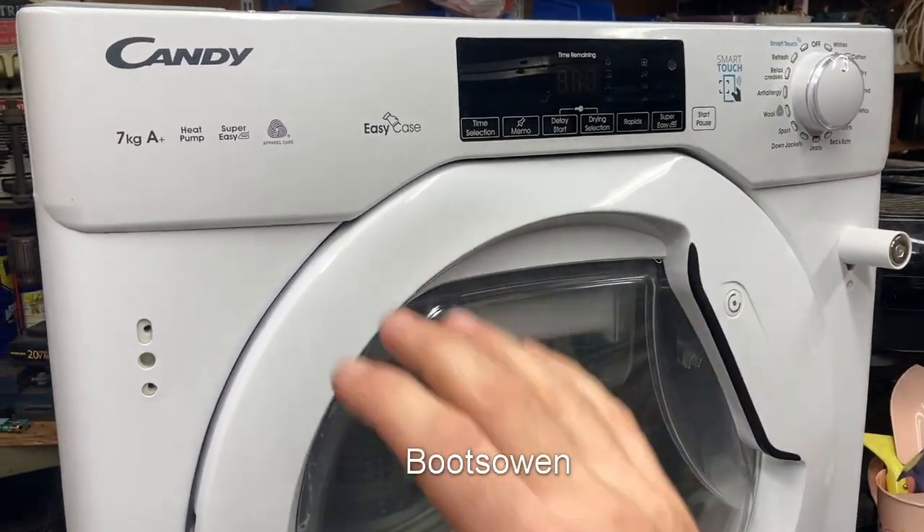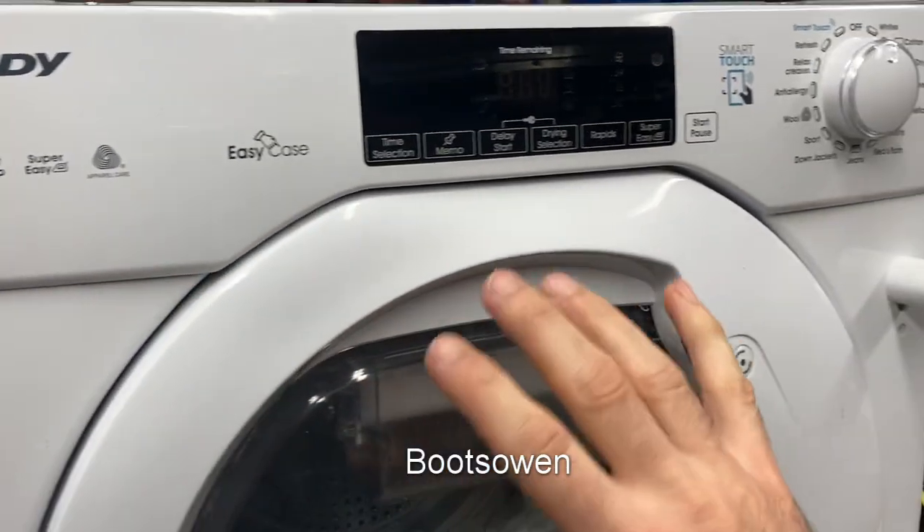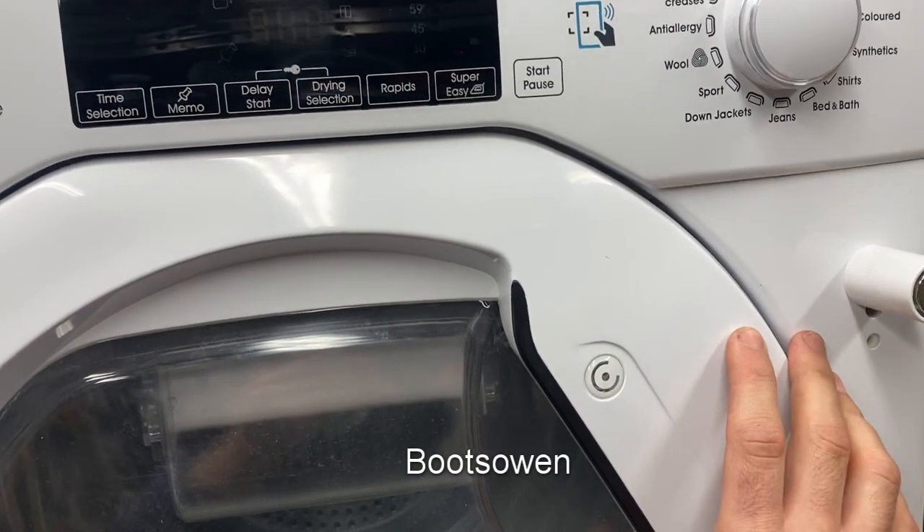Hey there, Boots Owen here. Let's have a look at how to clean the filters on this Candy 7kg heat pump tumble dryer. This process will be the same for pretty much any heat pump tumble dryer, Candy or otherwise.